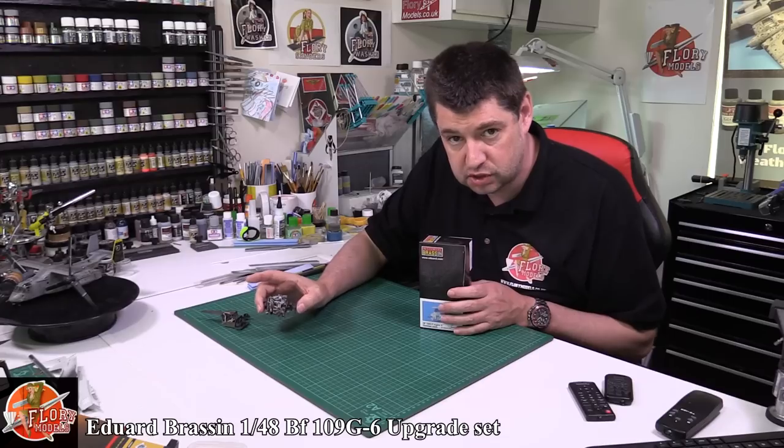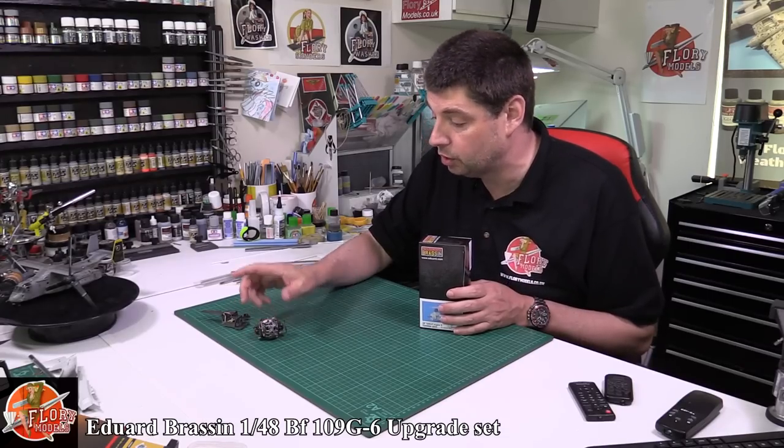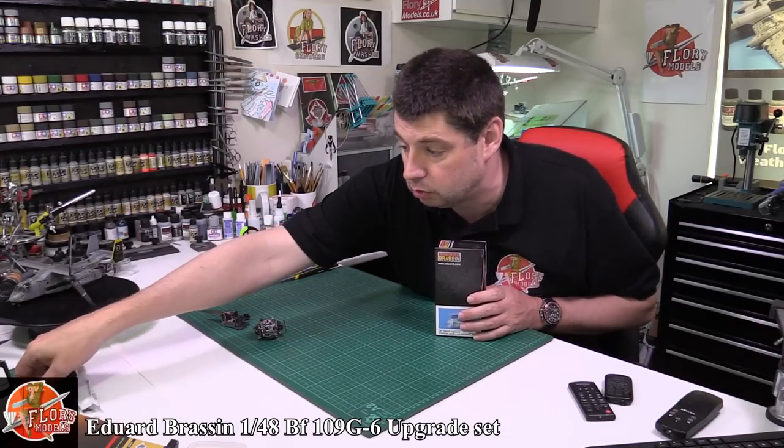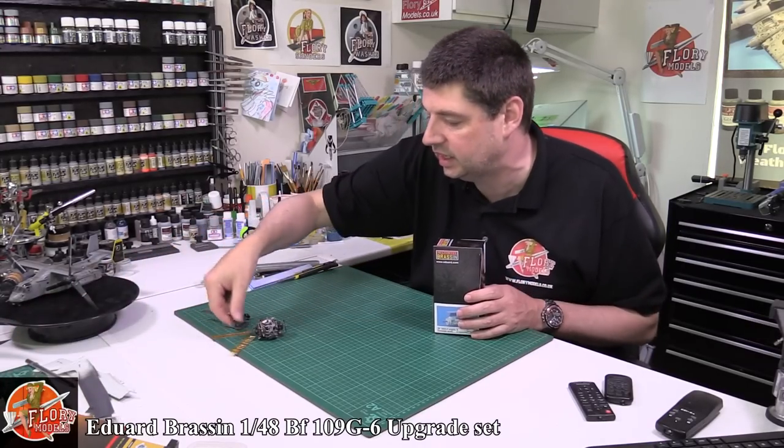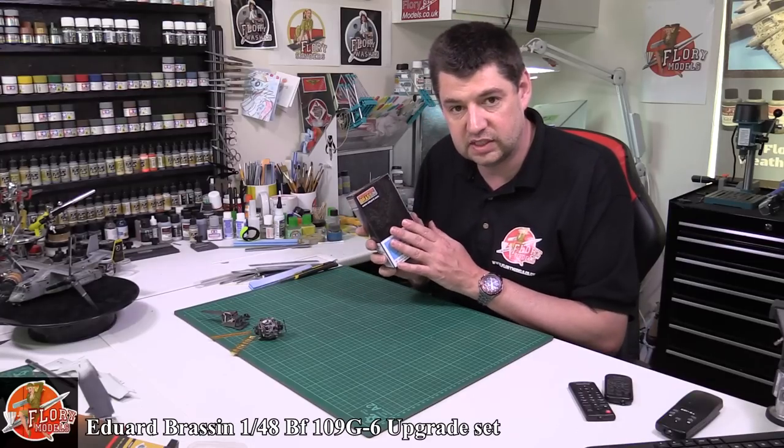So we've got down here one of the beautifully cast engines, we've got the full cockpit set, and we have also over here the flaps — all in these lovely aftermarket sets.